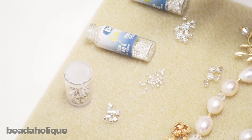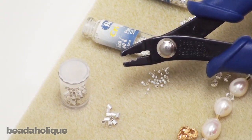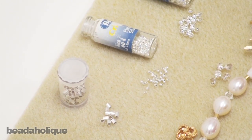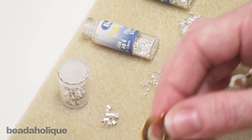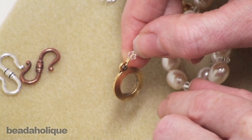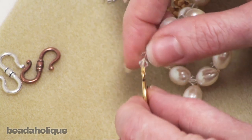For crimp beads and crimp tubes you need a special tool called a crimping plier — it has a couple of little indentations. We explore in another video exactly how to crimp a bead and use a crimping plier. On this necklace we've used a crimp tube, and you can see what it looks like once crimped — it's basically folded over onto itself, securing the beading wire.